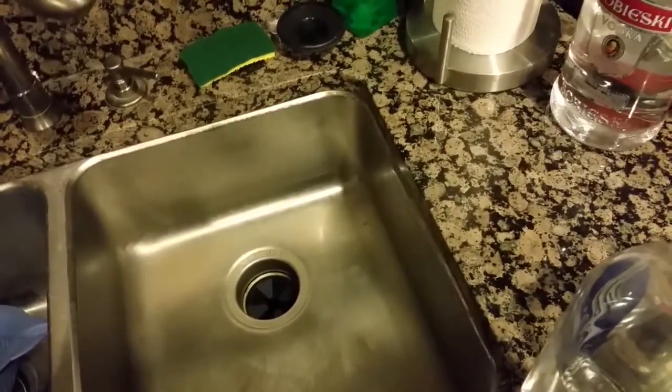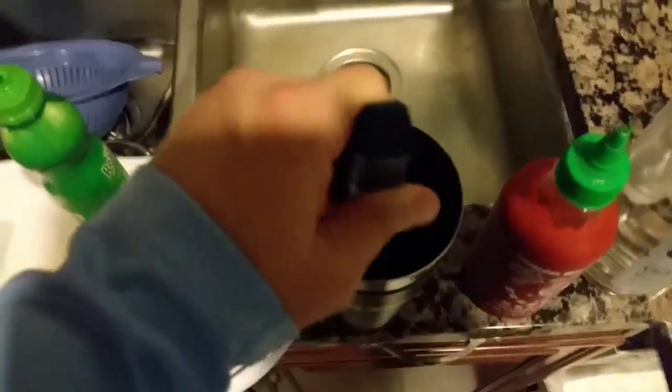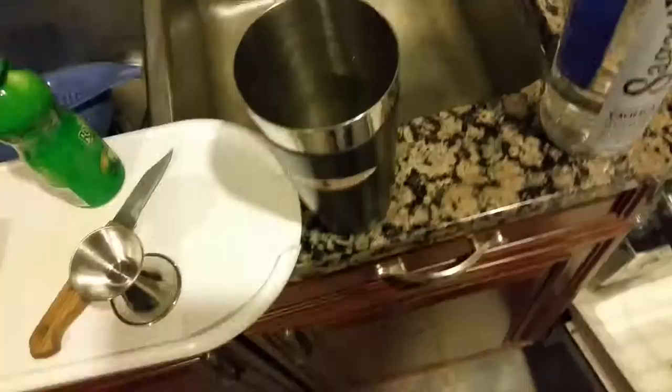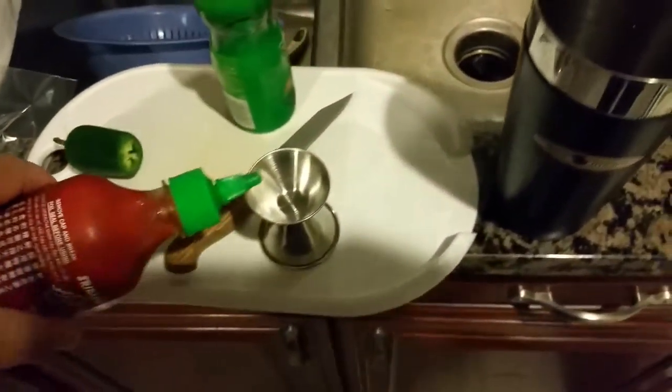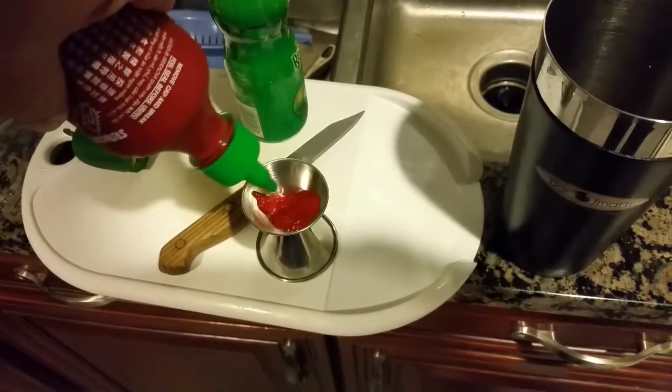Get out the spice of those jalapeños. Next we're going to use about a half an ounce of sriracha sauce — that's where I use the small side of the jigger.